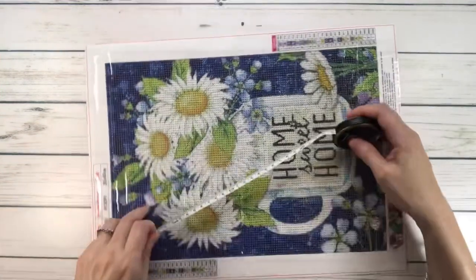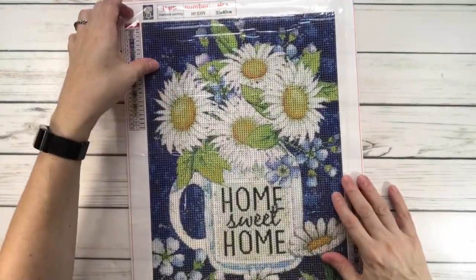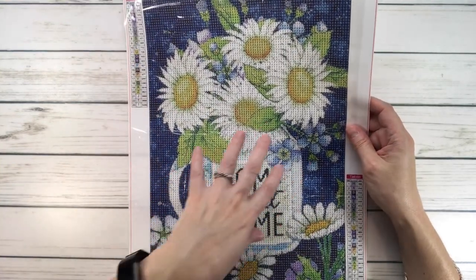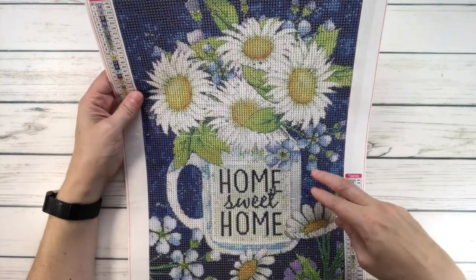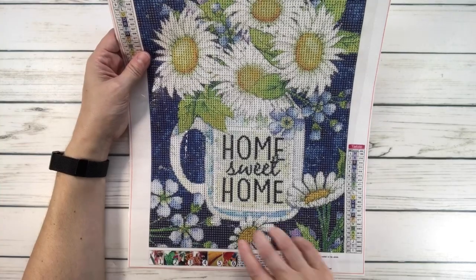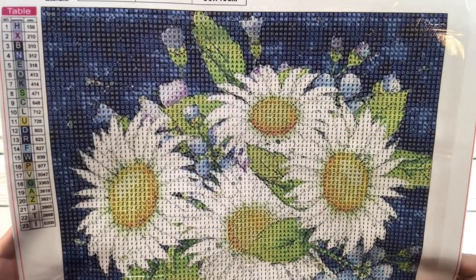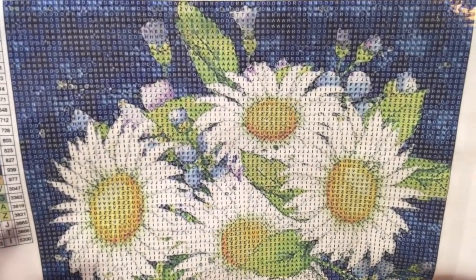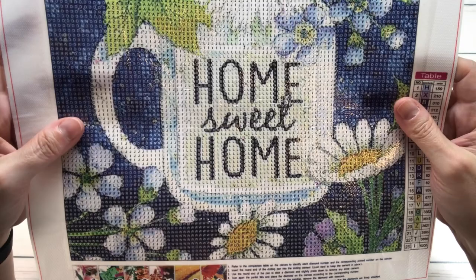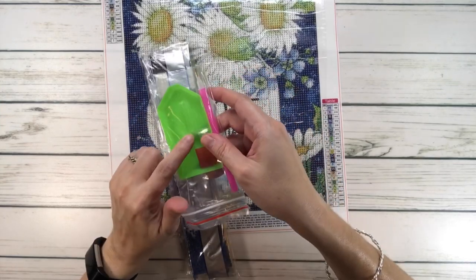It's 25 centimeters by 35 centimeters. It's very, very clear — absolutely gorgeous. It's basically a jar with beautiful flowers: some blue flowers on one side, some purple on the other, and I just love the blue background. Look how beautiful it is! It says 'Home Sweet Home' and there are more flowers at the bottom. They all come with a tray, wax, and a pen.